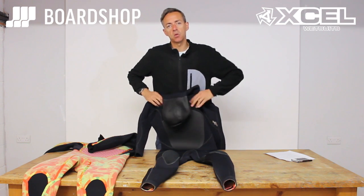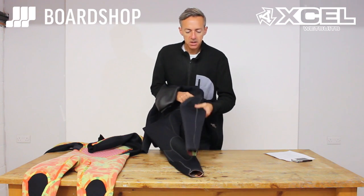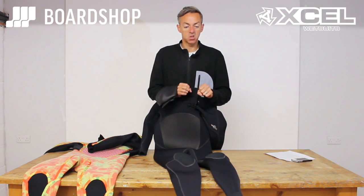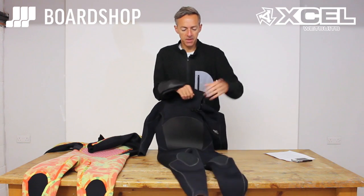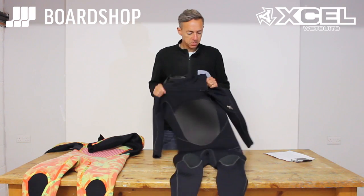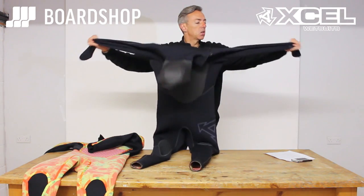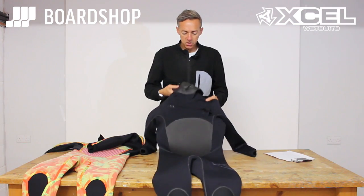The seams are all bonded — not glued or blind stitched, they are bonded — and on the outside they have a fusion weld. The fusion weld means warmth because no water gets in, durability because it's super durable, and no loss of stretch because the weld stretches with the neoprene so you don't get any resistance. The suit itself is 100% super stretch neoprene, so it's very comfortable, and even in a five or six mil you can see the stretch — it's as comfortable as it gets in this kind of heavyweight winter suit.